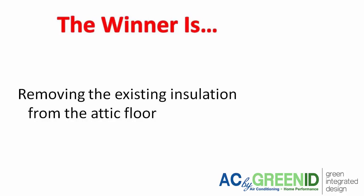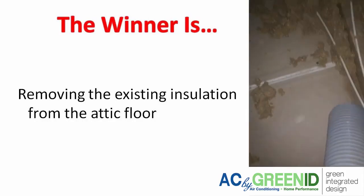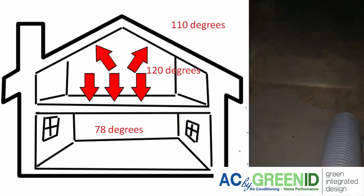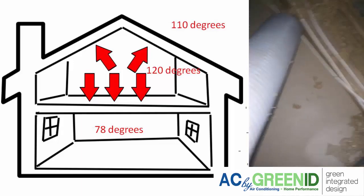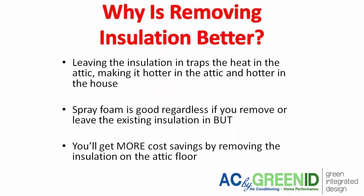The winner is actually removing the insulation from the attic floor when doing the spray foam job. The insulation on the attic floor traps heat in the attic, making both the attic and the house hotter. Spray foam is good regardless of whether you remove the insulation or leave it in — either way you're going to be better off — but from our energy models and experience, you'll get more cost savings by removing the insulation on the attic floor.